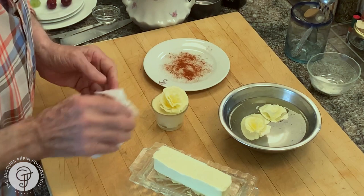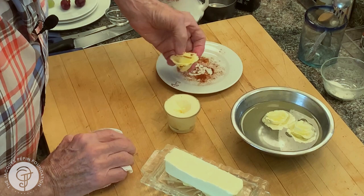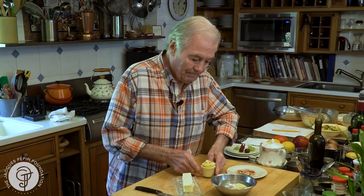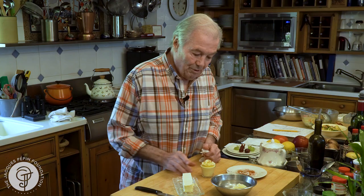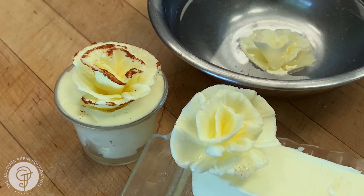If you want to be even more fancier, you can put a bit of paprika on the plate here, as I've done, and roll the edge in paprika to imitate more of the look of a flower. And here is my butter rose. With a little bit of practice, I'm sure you can do it. Happy cooking.